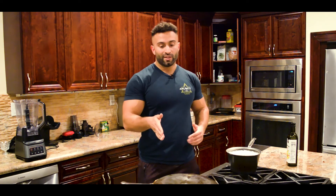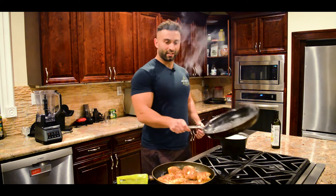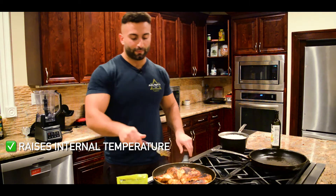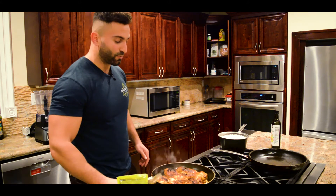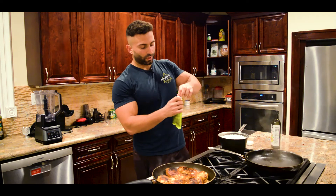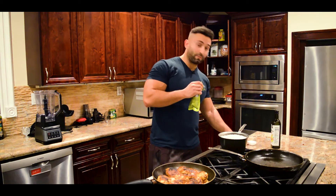We're going to let this cook for about five to ten minutes, then we're going to come back, make sure it's fully cooked, flip it again, and add the lemongrass mustard. The reason I like the helmet method is it raises the internal temperature of the chicken and also cooks the chicken in its own smoke, which adds a nice smoky flavor to the outside and locks in the moisture. Now we're going to put this delicious mustard marinade — it doesn't smell quite as good as I was expecting, but it still smells good.